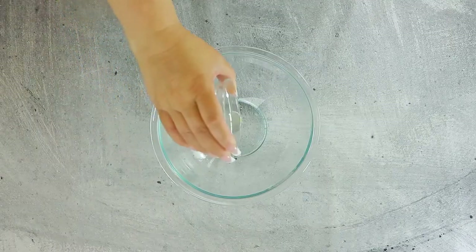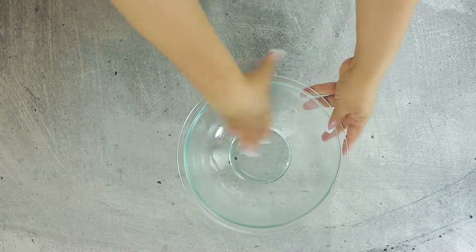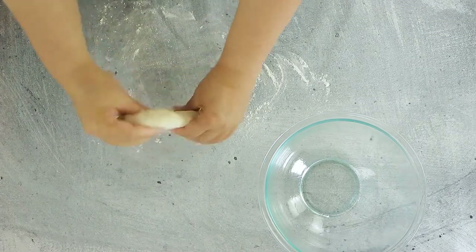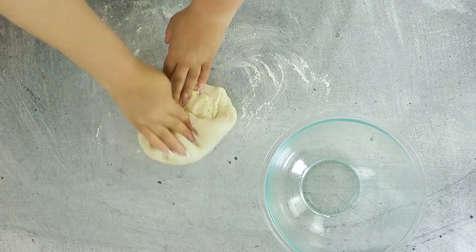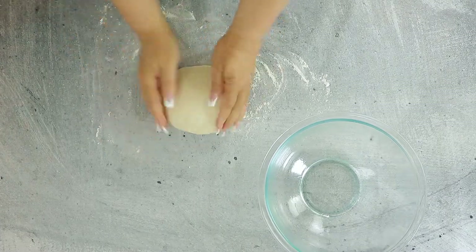Lightly grease a bowl with a bit of vegetable oil. Lightly flour the surface of your counter, then knead the dough using the heel of your hand and your fingers, just enough to shape the dough into a smooth ball.